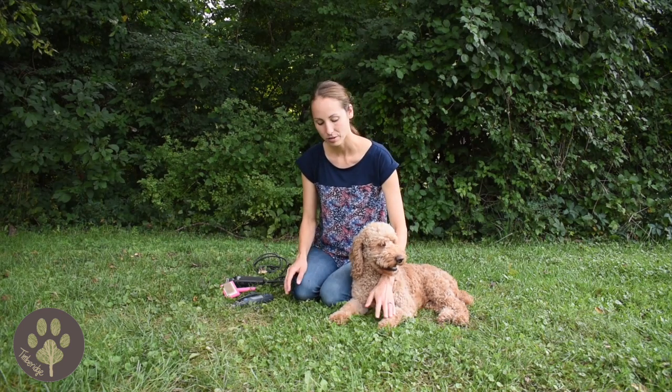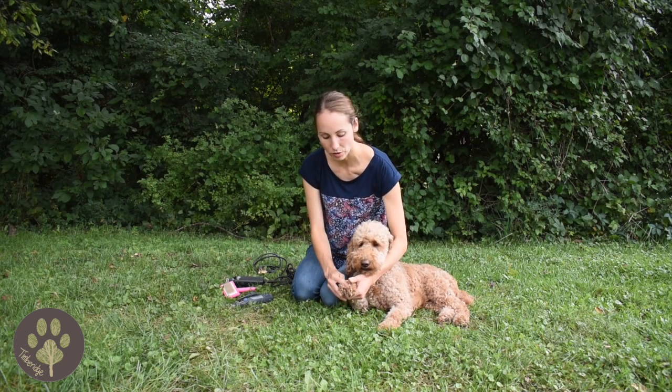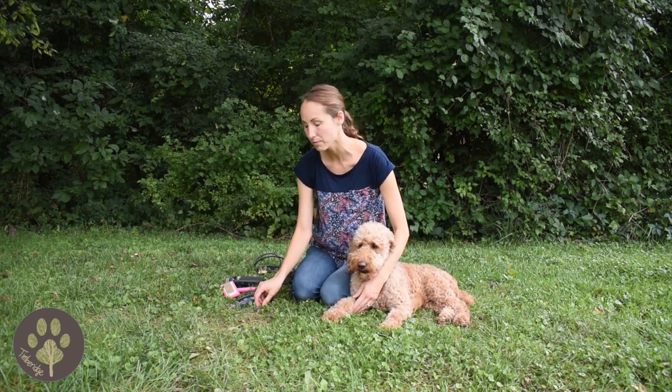Once your puppy gets used to bonding exercises and relaxes with them, it's a good time to start introducing different grooming equipment that your puppy will experience throughout her whole life. As you're looking at her feet and checking her toenails, if you notice her toenails are long, that's a good time to go ahead and trim them.